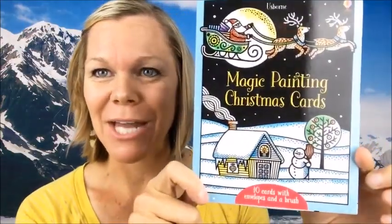Hi, I'm Melody Stroud, and these are Magic Painting Christmas cards.